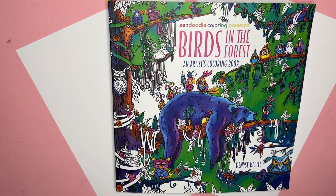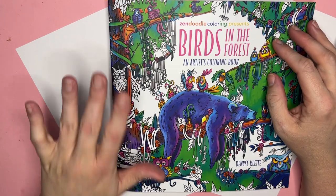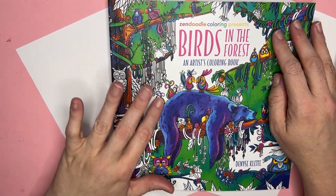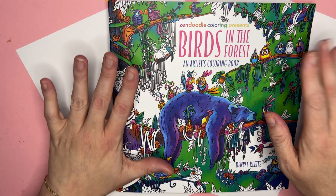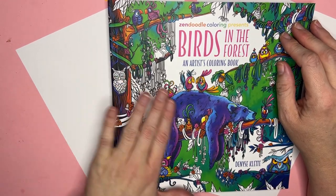Hi friends, Emily here. I just finished an Amazon coloring book and supply haul video for the month of April. I showed briefly this book with a few others and said I would do individual flip throughs, so that's what I'm doing here. I will link my Amazon haul video below if you missed it.